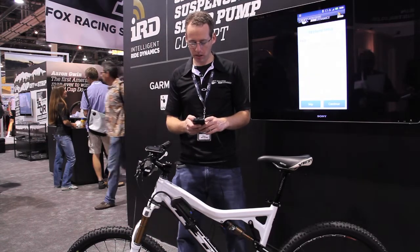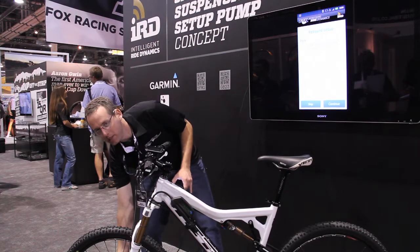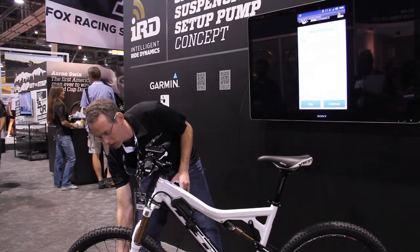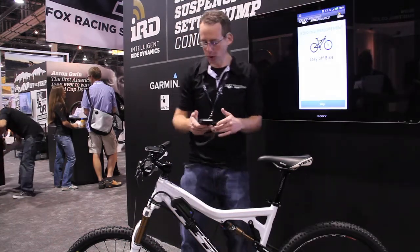We're going to move to rebound. For rebound, we want to put the rebound clicker somewhere in the middle to get a good starting point. And we're going to do some fork compressions.